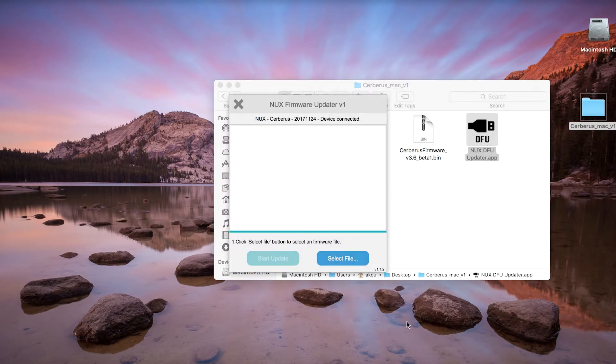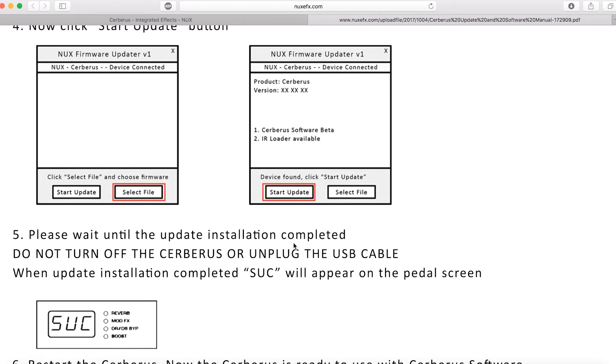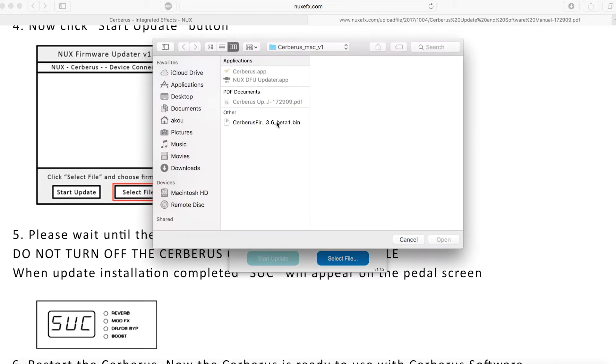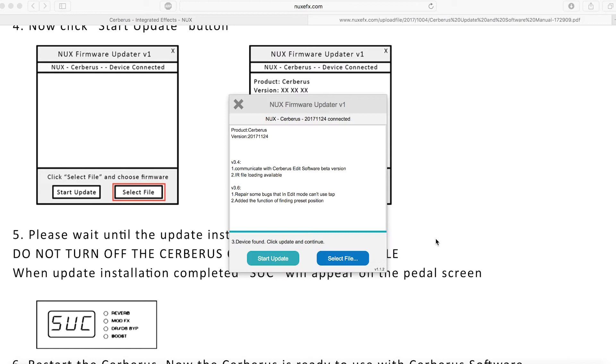I open the DFU updater, select the file, and click update. The device is now connected. I select the beta firmware file — the firmware is the BIM file. When you open the firmware you can see the changelog for this version. Then click 'Start' to begin the update.